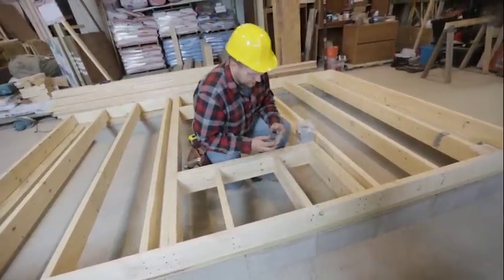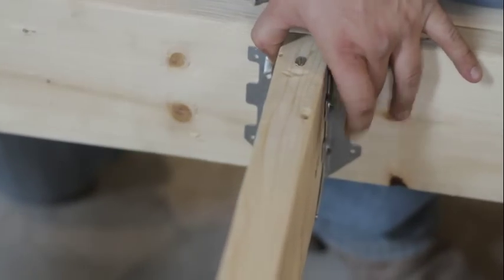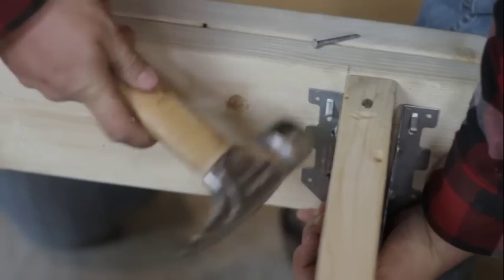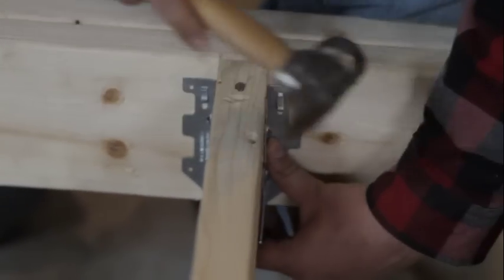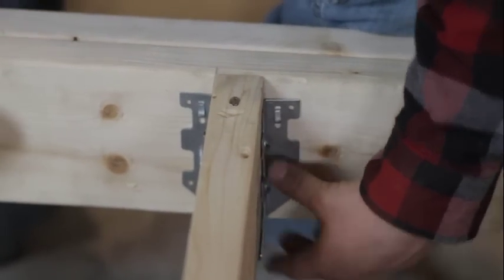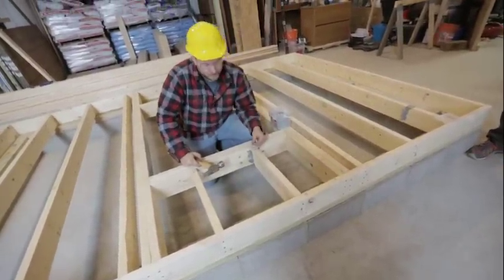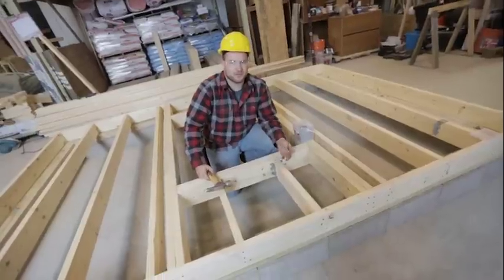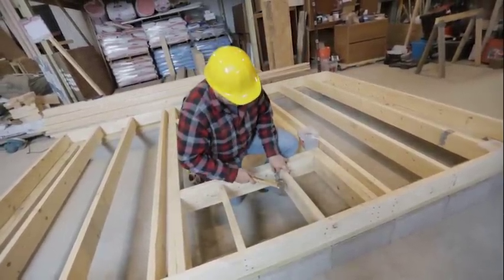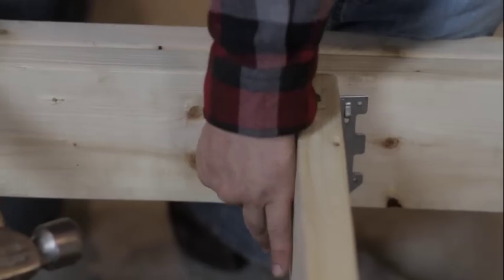With these joist hangers, a little tip — they have these little nubs on them. What you can actually do is put it in place, nice and tight, and then hit that little tab in and it'll stick into place for you. Come over and do the same on this one and they'll stay. The rule for joist hangers is every single nail hole has to be filled — even on larger joists like 2x12s, there will be a lot of nail holes and every single one needs to be filled.